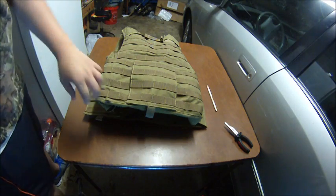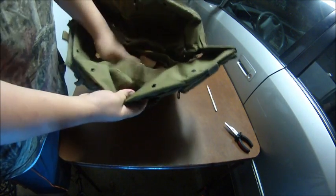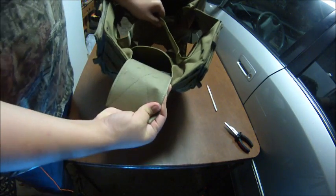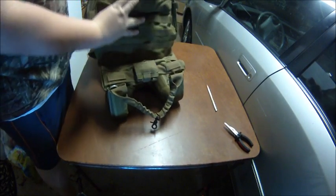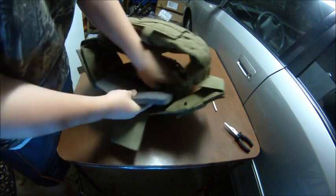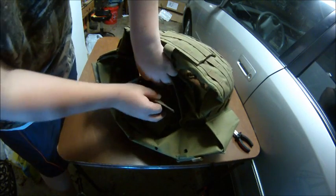I'm going to show you how to take out the plates real quick just in case you want them out. Just do that — pull the velcro right there — and then you have your foam plate, which can come all the way out. If it's too bulky for you, you can just do that and tighten the sides up a little bit more. It comes in three sizes, and if you got one that was a little bit too small, you can just take the plates out.